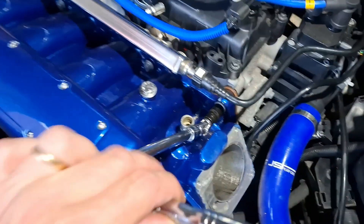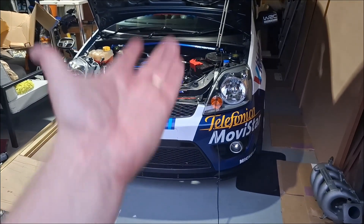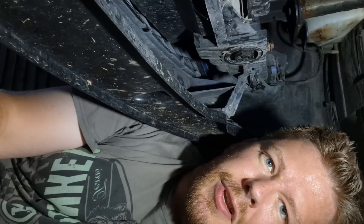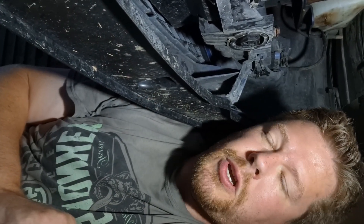Now let's go after those pesky bolts. I'm going to need to get some access underneath. Welcome to the underside of my Fiesta - it's still covered in Goodwood Festival of Speed mud in certain places, so that obviously adds some kudos.